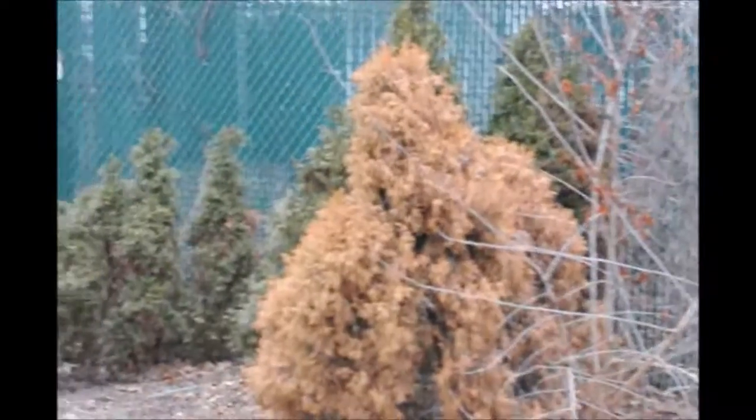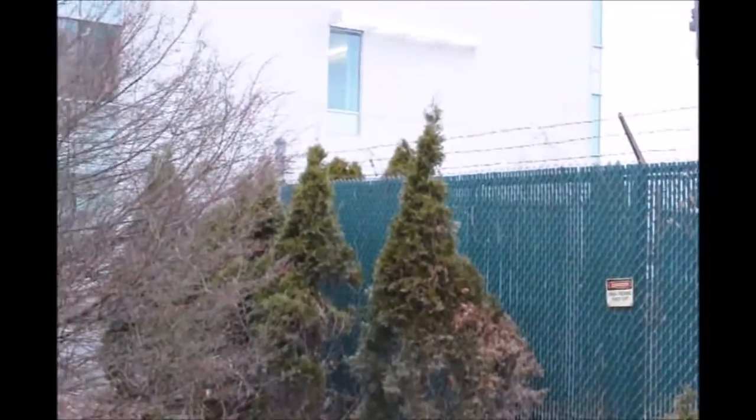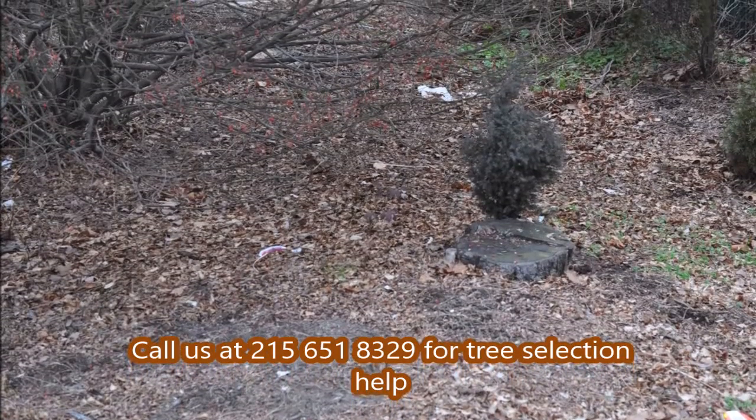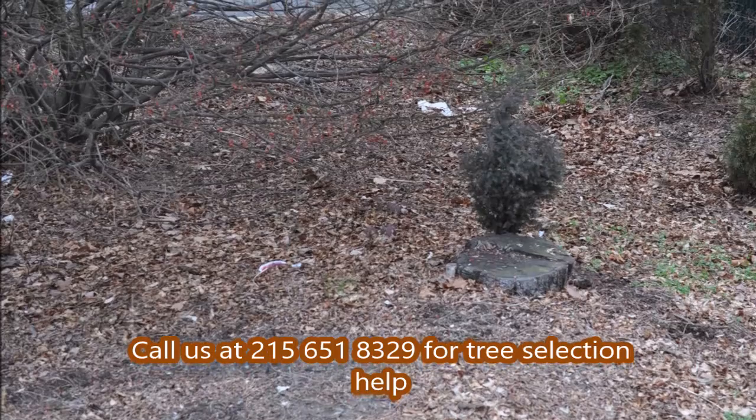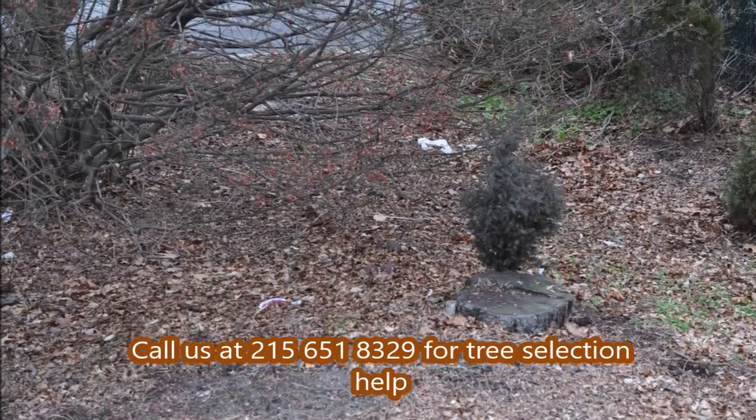If you have any questions about where to plant your plants and you're a little bit skeptical, it's better to give us a call. This is Bill at Highland Hill Farm on Route 313 in Fountainville. Just by the way, this is an eastern red cedar that's growing naturally and native to this area, and would probably do well here as well.